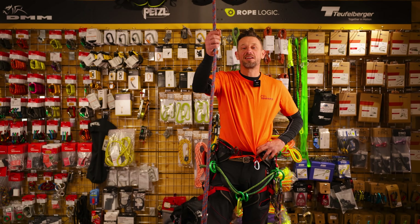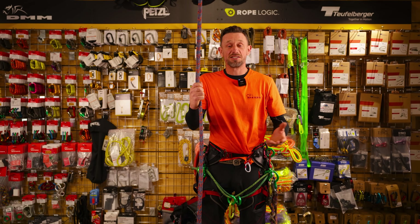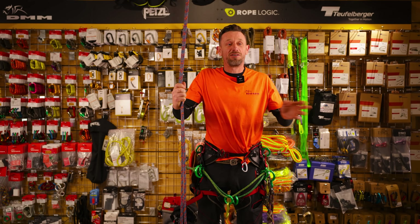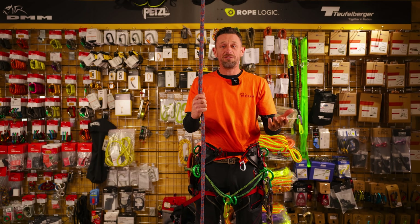In this video we're going to be discussing the evolution of the climbing system in tree work. It's come a long way over the years - a lot has been taken from mountaineering, bits from yachting, bits from caving. All sorts of different walks of life have gone into the art of tree climbing and we're going to look at some of the methods.